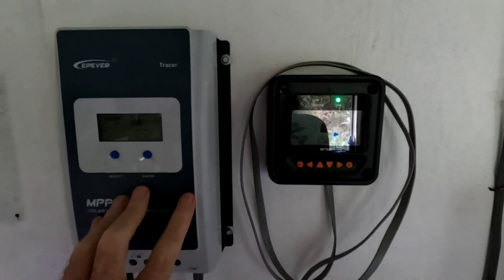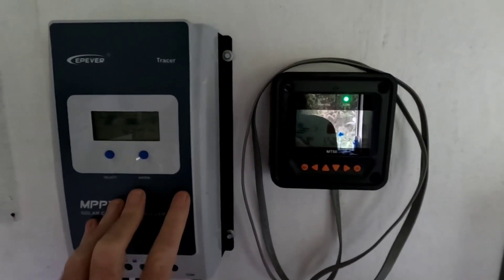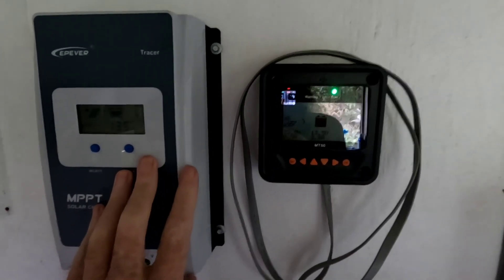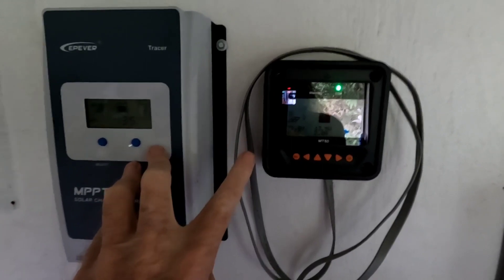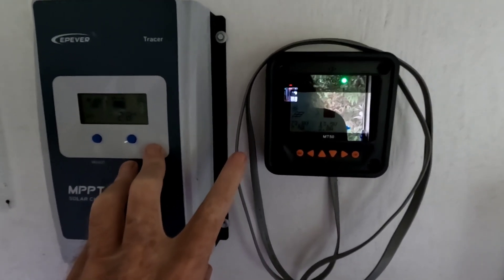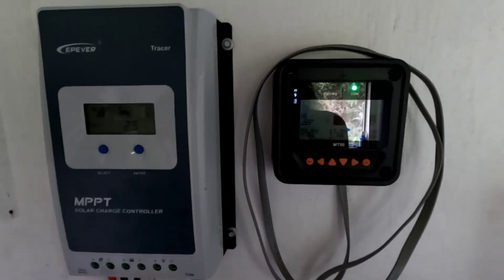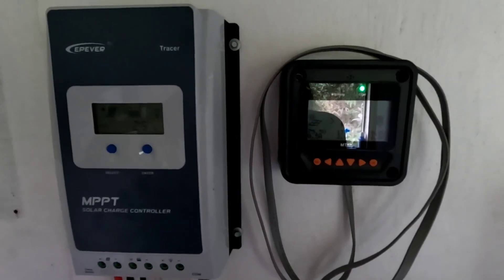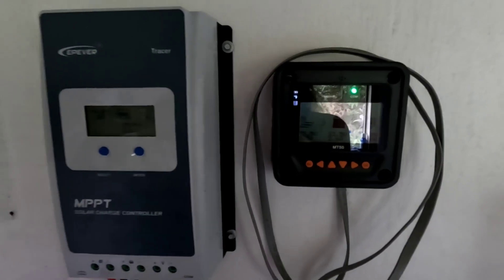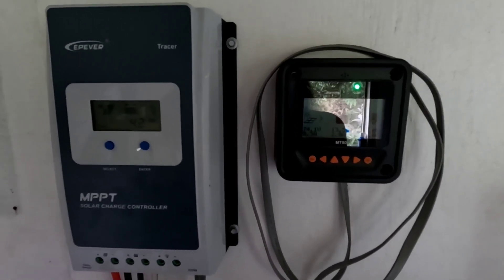The EP Ever has worked well, but I've spent an inordinate amount of time keeping it programmed correctly and finding exactly what works. I've had to drop the boost charge down to 14.3 volts — so far, so good, no alarms. The Victron by comparison is preset at 14.2 volts for absorption charge and 13.5 volts for float.